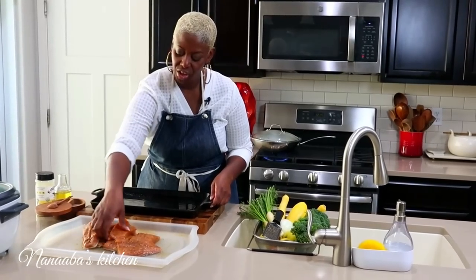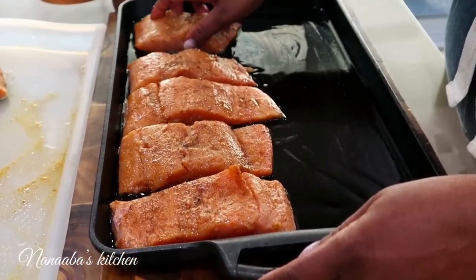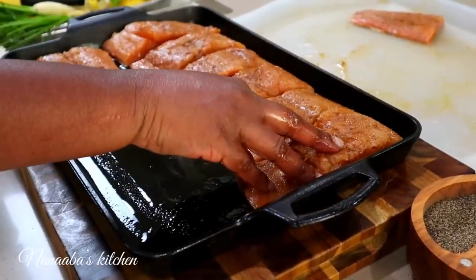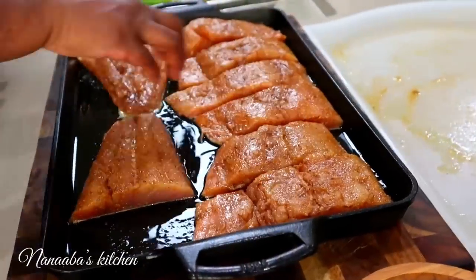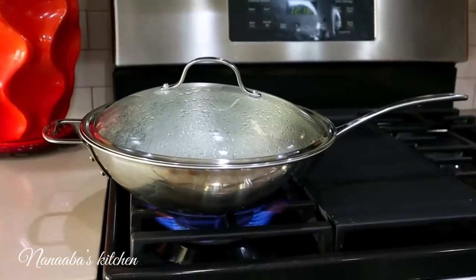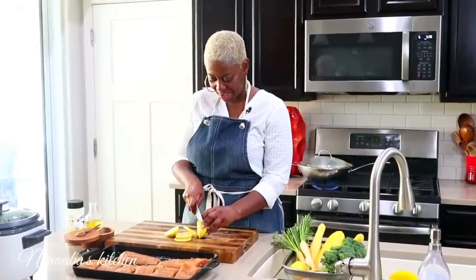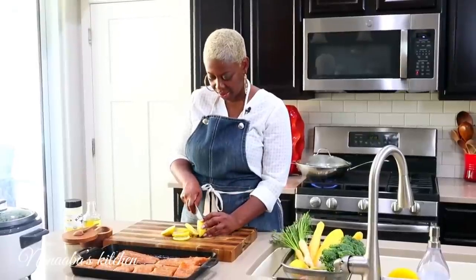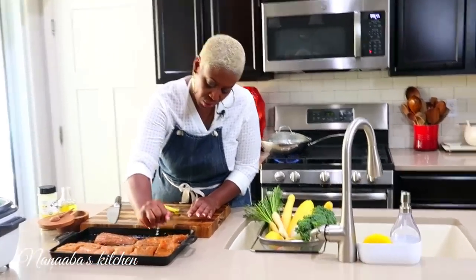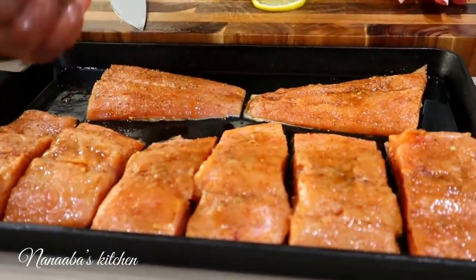Our fish pieces are going to go on skin-side down. This way the skin will do its job — keeping the fish fillets moist — and it will also be easily detachable at the time of eating for those who don't care for the skin. I'm going to add some lemon juice and also place sliced lemons on top of the fish because I want it to be really lemony. Citrus and fish, as you all know, is a match made in heaven, so a little lemon juice just before it goes into the oven will really maximize the flavor.